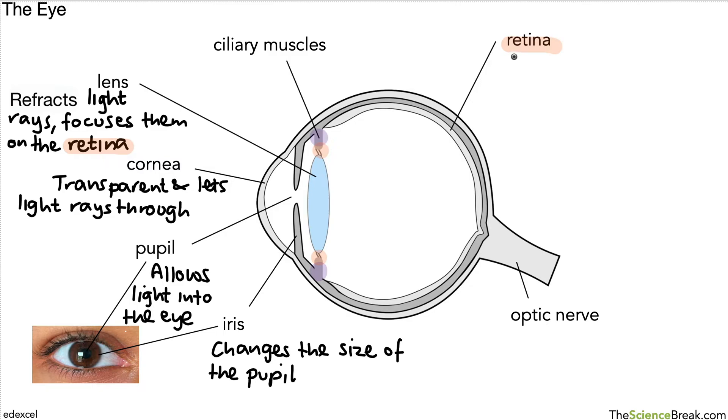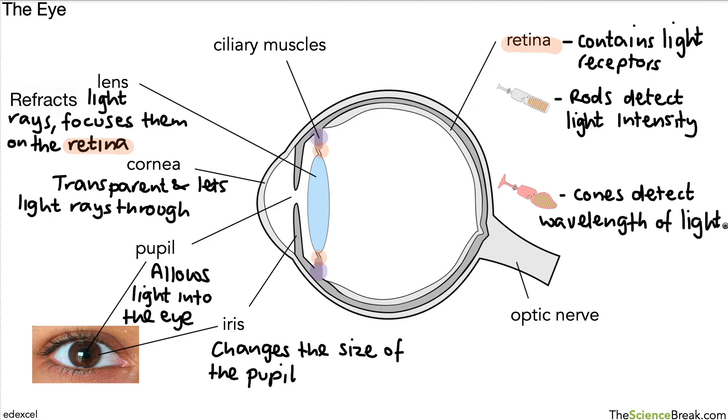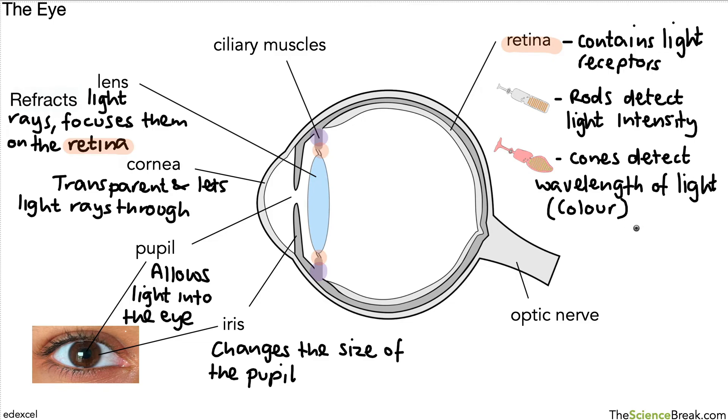The key thing about the retina is that it contains light receptors, and there are two particular kinds. These have slightly different shapes. The first type is called rods, and they detect light intensity — in other words, how bright light is. The other type is called cones, and these detect the wavelength of light; by wavelength we actually mean the colour of light, as the brain interprets wavelength as colour. Both rods and cones are found in the retina.